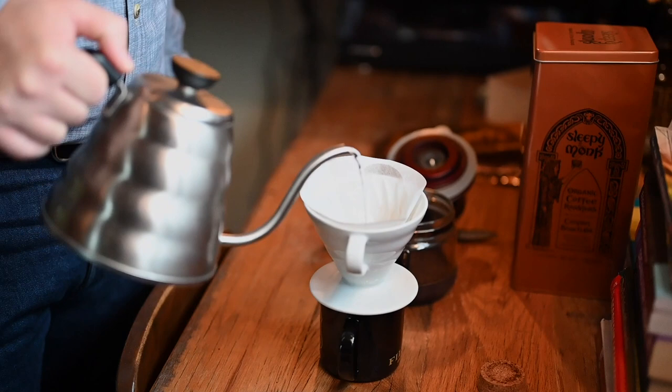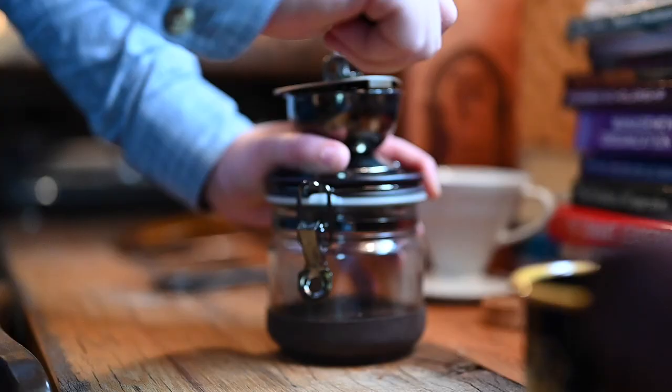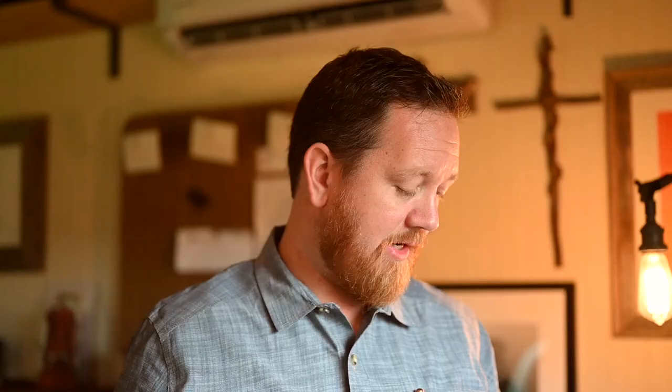With the Hario, I dampen the filter and then put it in, and then I have measured the beans already, grind them, and just pour them straight into the filter, because I like grinding beans fresh when I get ready to make a cup of coffee. I think it makes the best cup to have freshly ground beans.